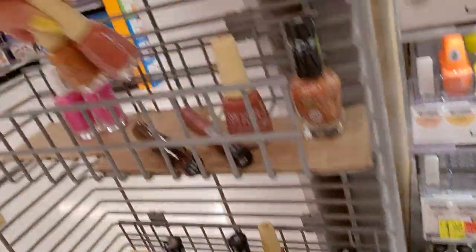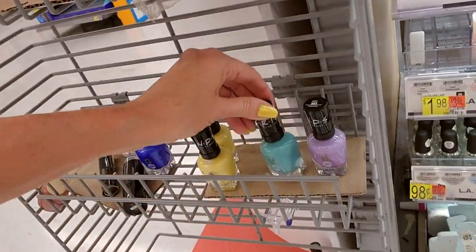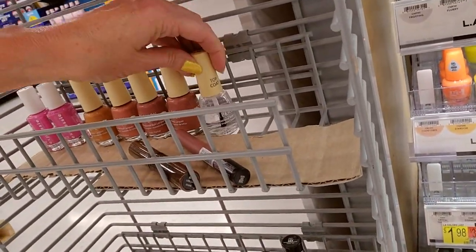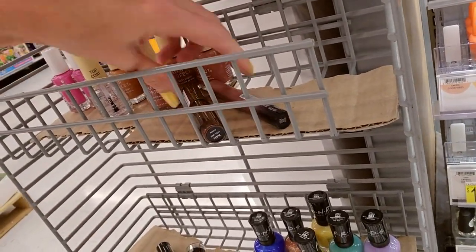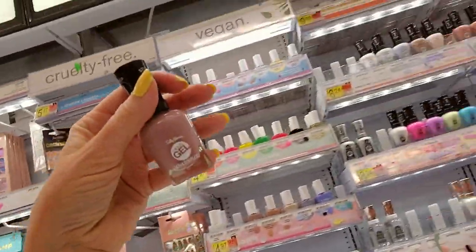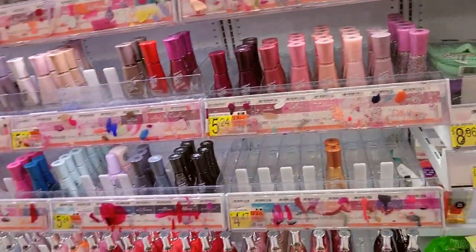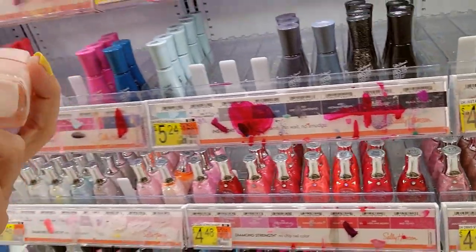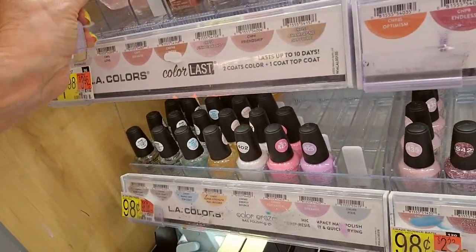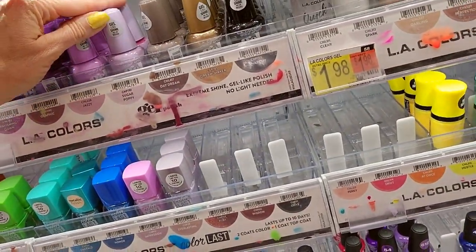I should sort these better. We'll put the Essies here, the Salon Perfects over here, and the Friends nail polish down here. They even have a Naturals top coat. Here's another Sally Hansen called Street Flare — Street Flare is full. We have two LA Colors on vacation in the Sally Hansen district. This one is Love — it goes right there. This one is called Sugar Poppy — it's a gel. I love this one. I really love all of them — they're all so pretty.